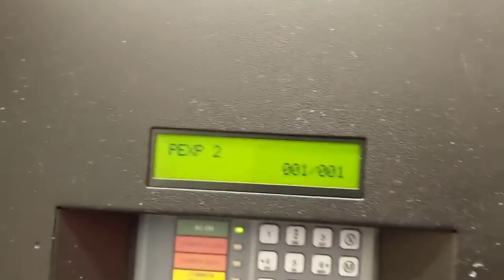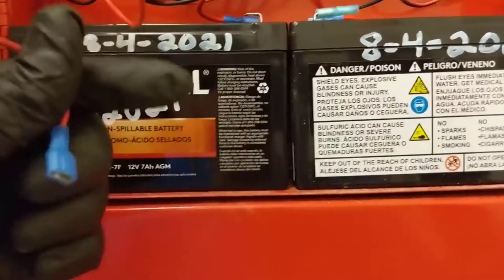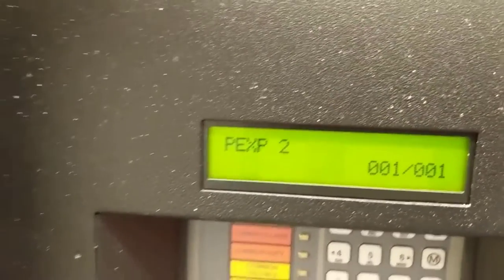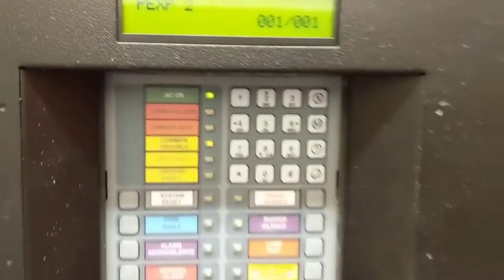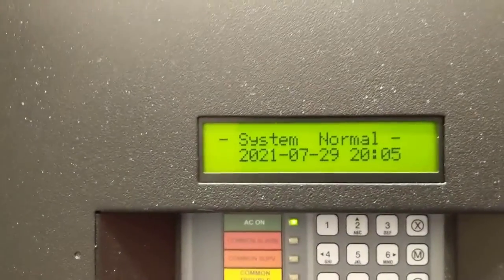Now when I hook up the positive, we should get rid of this trouble code and it should go back to system normal. We'll watch the screen and see what it does. Our battery light went out — and there's our system normal.